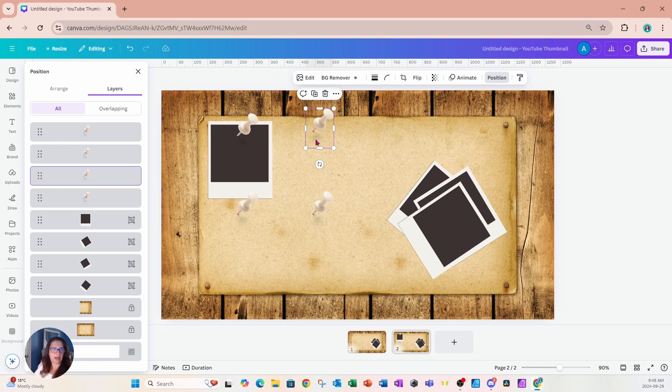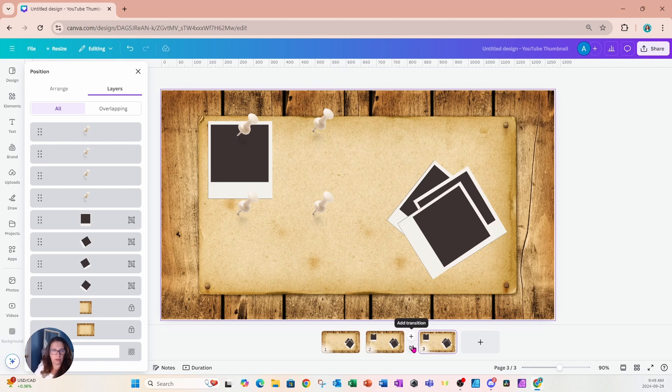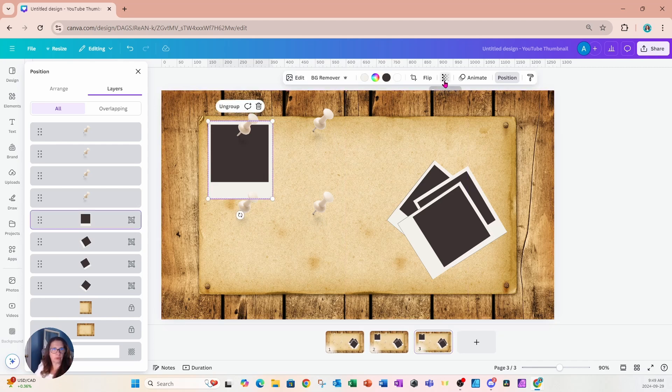I'll leave the remaining tacks for now even though I don't need them — it's important to know their position relative to the Polaroids as they come back into place. I'll remove them at the end when needed. I'll take another copy of this slide and on the next one, turn up the transparency again.